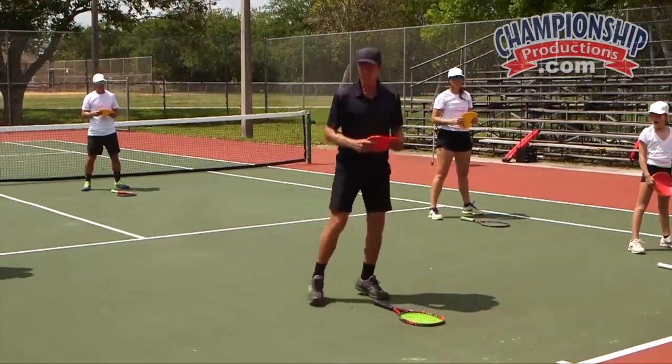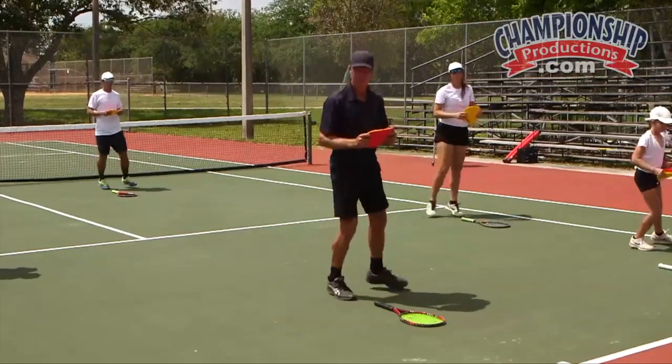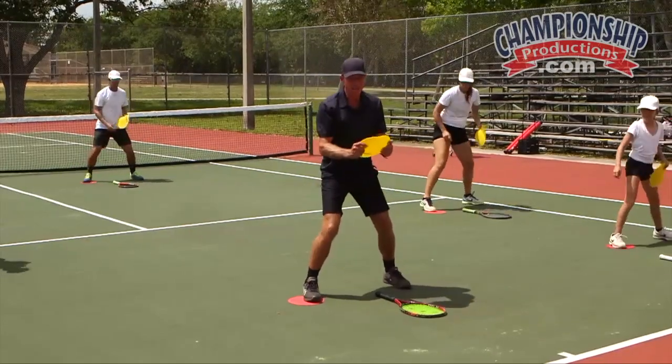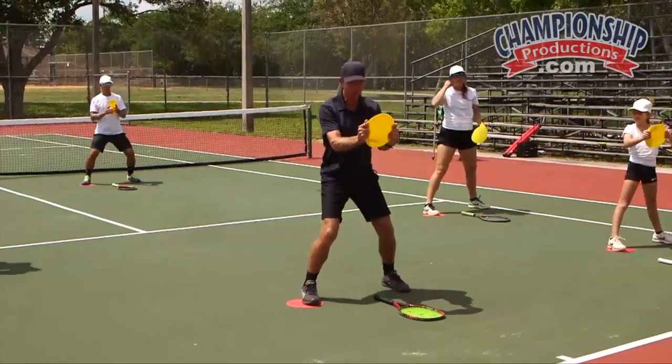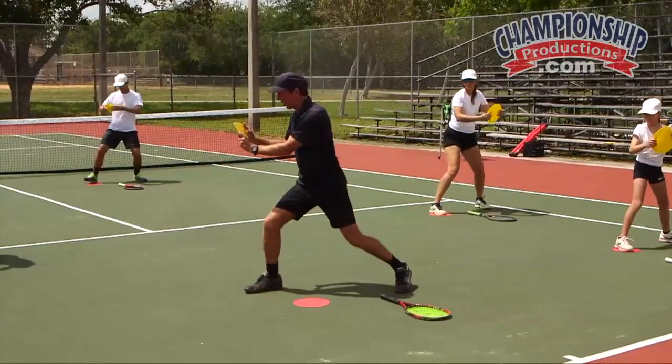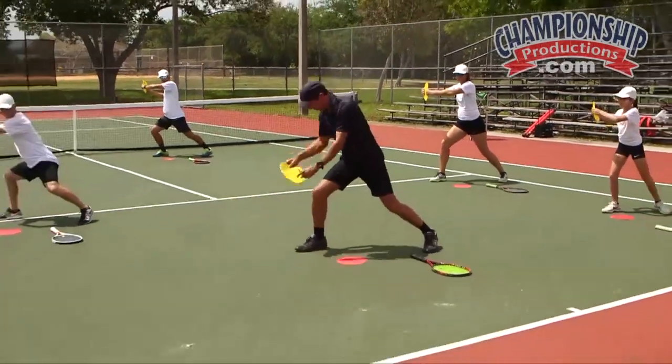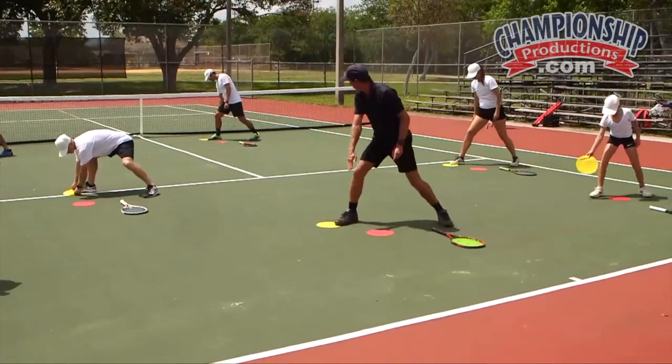So let's do ready steps first. Red on top, split and put it under the right foot. Now what we're going to do is turn and actually step back behind the red, stepping back and putting our disc at about 45 degrees.